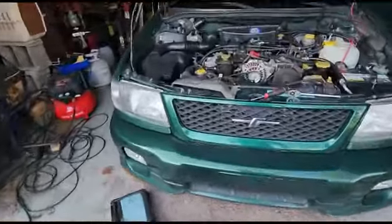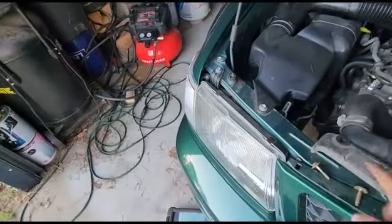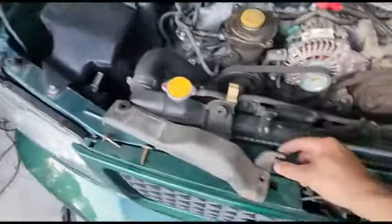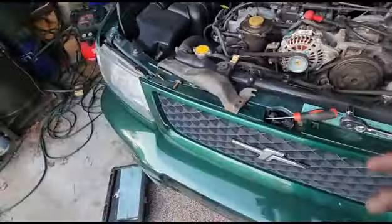That is how you change the alternator on one of these cars — super simple, nothing to it. If you have the shroud on you'll need a 10mm for the bolts that hold it here and here. That's all there is to it.